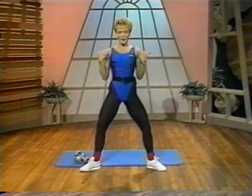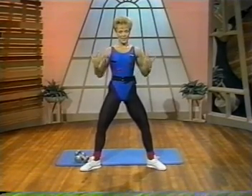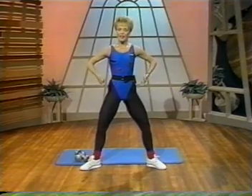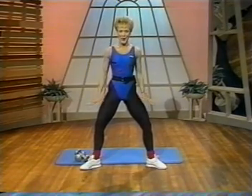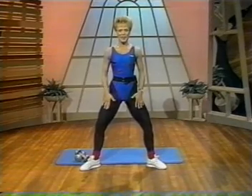We're going to warm up, but first, body alignment check. Keep that chest lifted and abdomens are tight. Tuck the hips underneath the buttocks and keep the knees soft over the second toe for a good base of support.